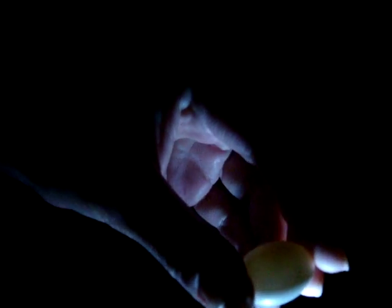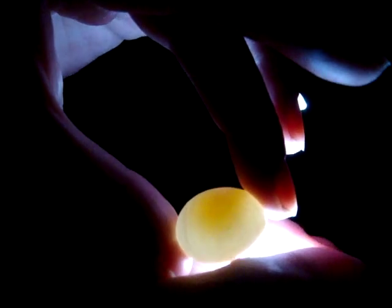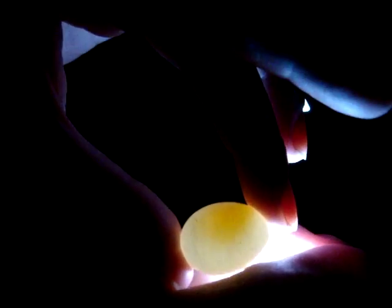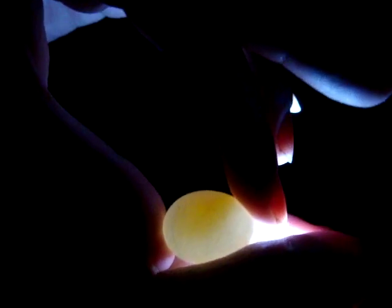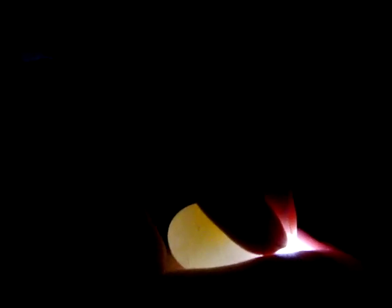I wanted to show the difference between the fertile one that we have and this one, which I'm pretty sure is not fertile. Just holding it in my hand, cupping it, you can see clearly it's just white shining through, and then the yolk at the top. There's a term called 'yoker' — it's just the egg yolk — so no blood vessels, just white, and you can see the yolk.